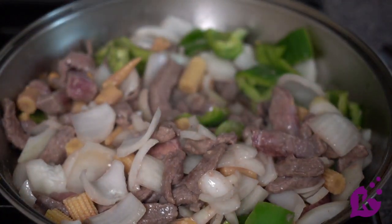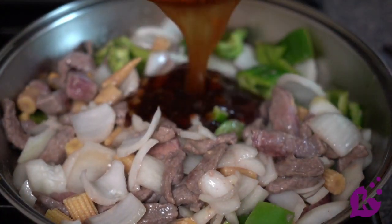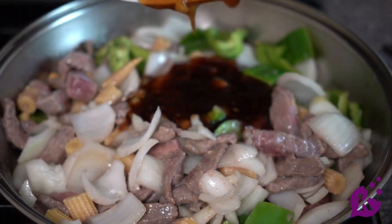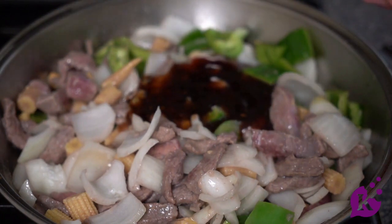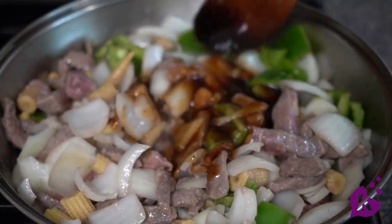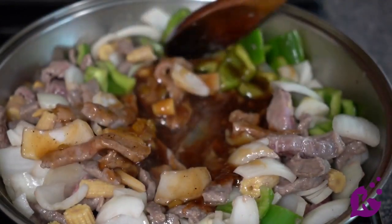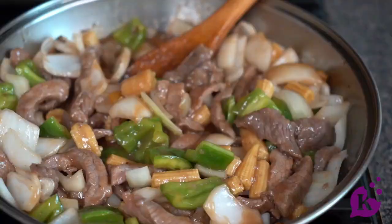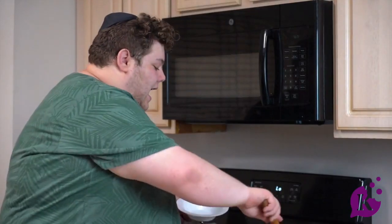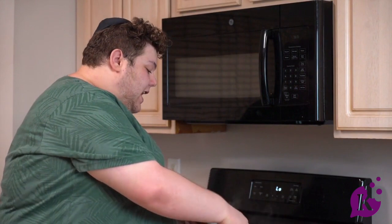Now that the meat is mostly cooked, we are going to add in our sauce that we made before. Lower the heat a drop and mix it all together. Once it looks combined, let it cook a little longer so everything comes together, then remove it from the heat and serve it over rice.